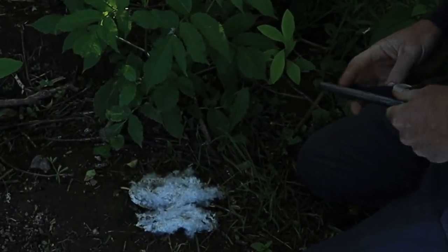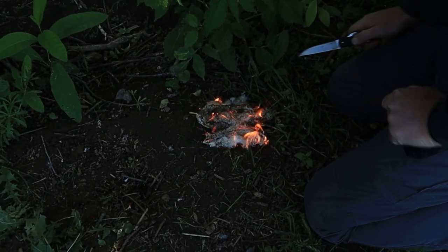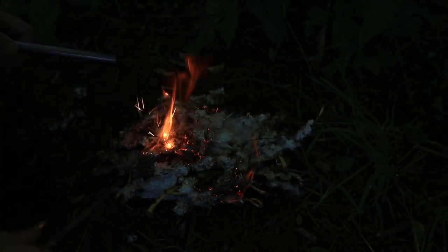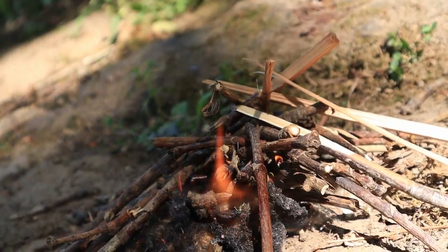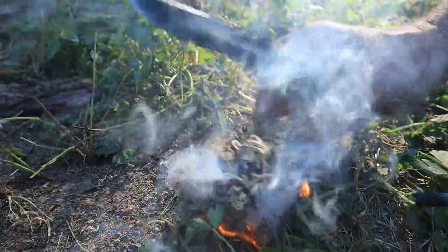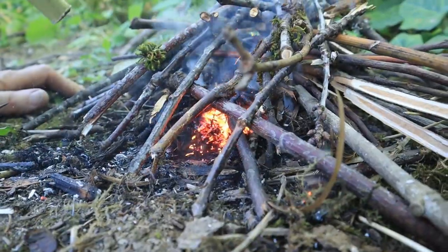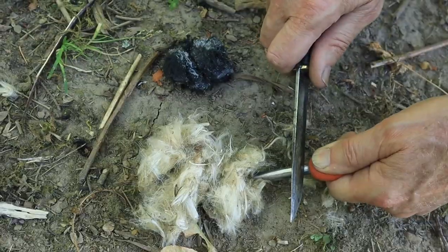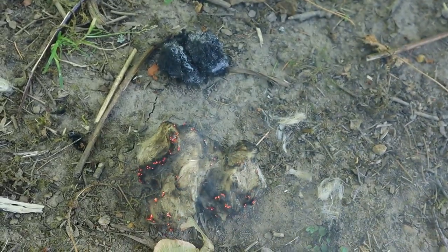First of all, we got to clear something up. Many people erroneously consider the best tinders to simply be the ones that are the most flammable initially — the kind that just burst into flame after one stroke of the ferro rod. These tinders have their place, but the problem with this mentality is thinking that all good tinders should just ignite quickly, while casting off the less flammable tinders, which in some cases end up being much better tinders overall.